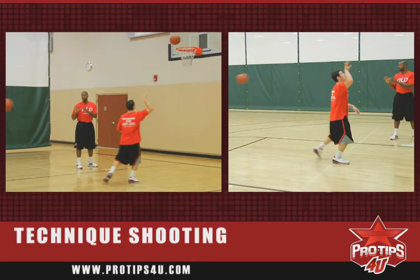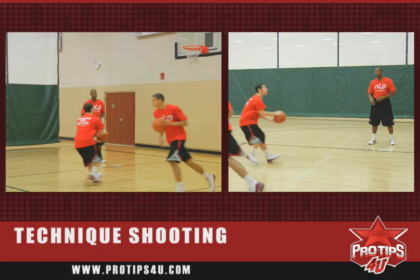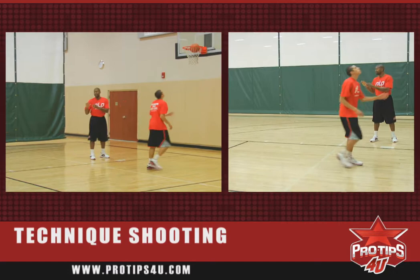Let's go to the next spot. And we want to work our way out, working on our range, our follow through. Continue to concentrate on all that makes your shot good. Again, as you can see, the approach is right into a one-two step.